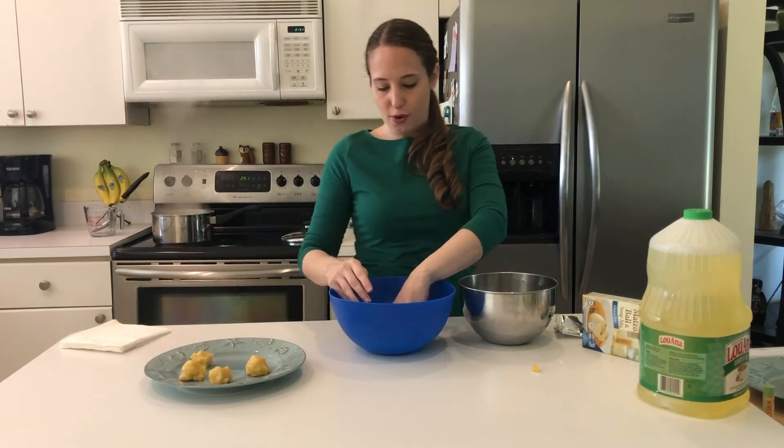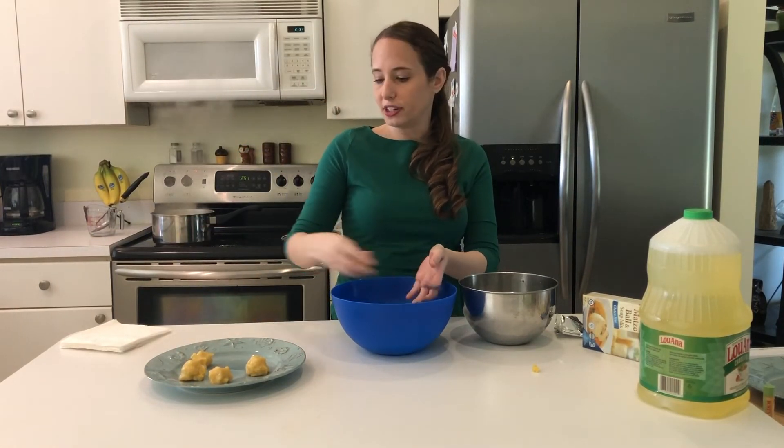They don't have to be perfectly formed. They're just matzo balls — they're going to be part of your soup soon.